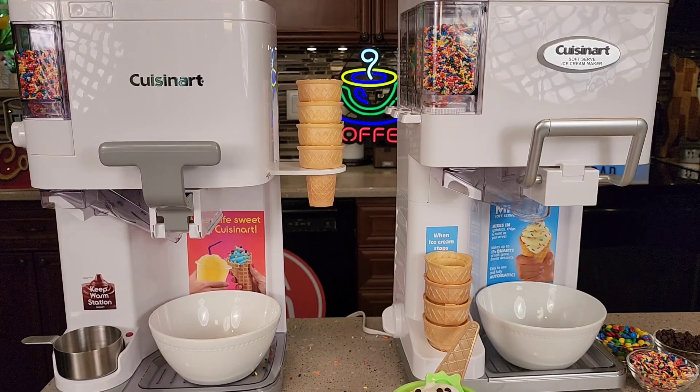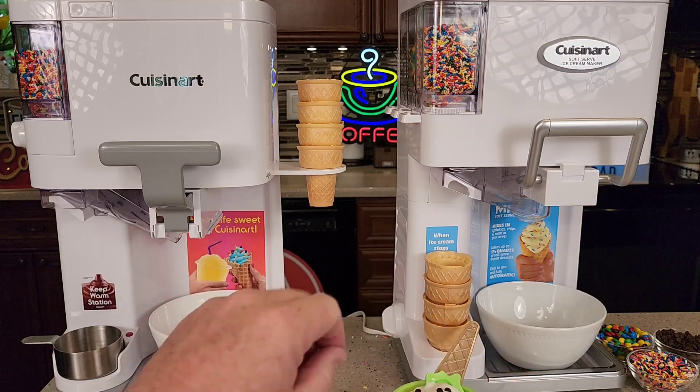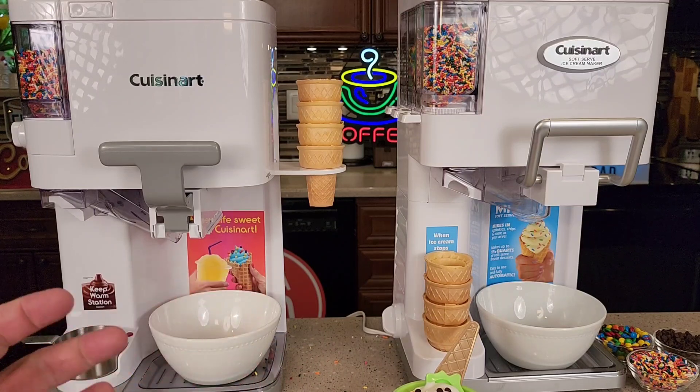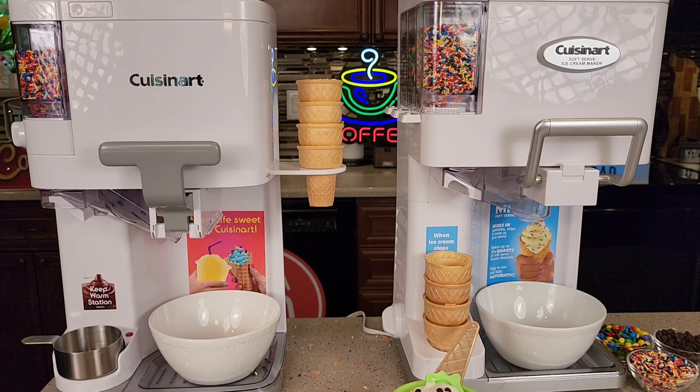I just really prefer the Ninja Creami. They just came out with a Ninja Creami Breeze that I absolutely love — got a video on it. And I have comparison videos between the Cuisinart and the Ninja. A little different tasting ice cream — soft serve. The Ninja is a little bit more, a little bit harder ice cream. But cleanup's easier and you can reuse the containers.